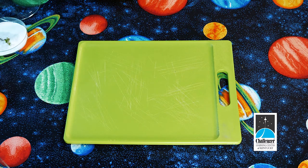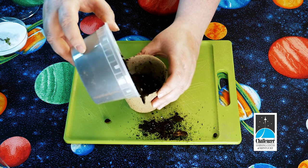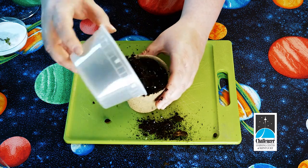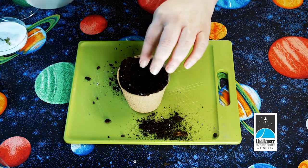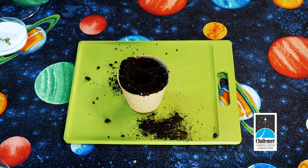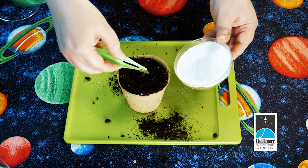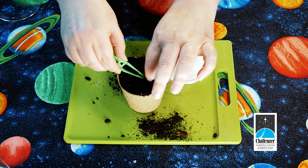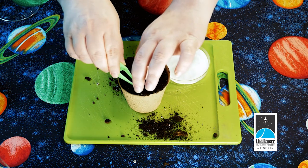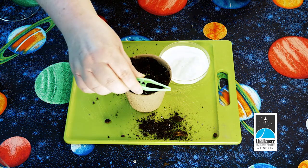Step number one is to take the peat pot and add some dirt. You want to fill it almost all the way up, but not too much. Then use your finger to make a hole down in the middle of the dirt. Using your tweezers, gently pick up your seedling and place it root down into the dirt. Then use your tweezers or your fingers to push dirt back around the top of the seedling.